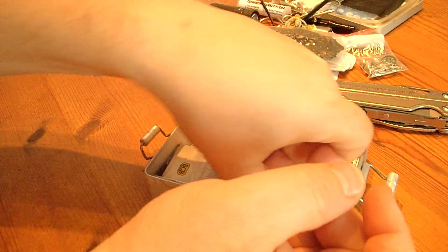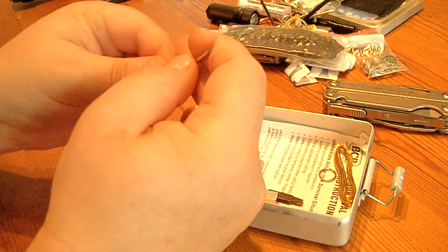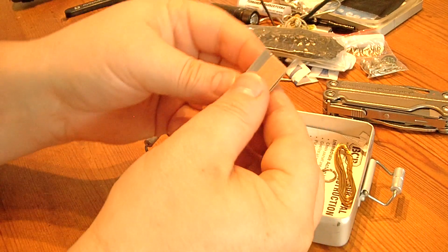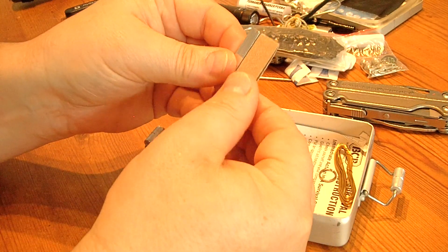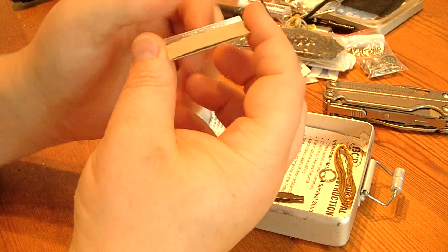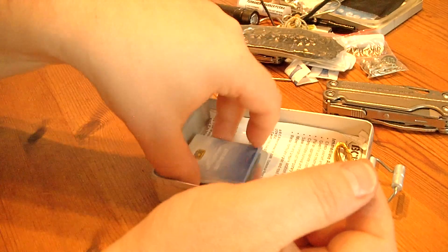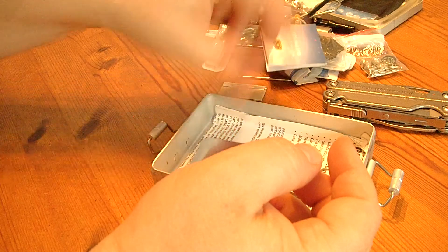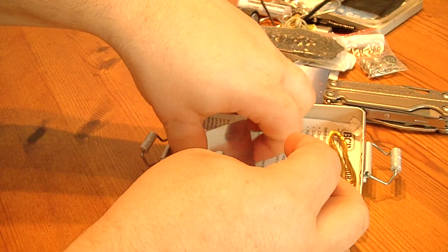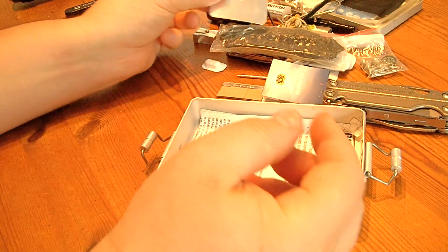Besides that, we got a replacement pencil and another small razor blade — I won't take it out — so you have another very sharp edge. Some more matches and a signal mirror, which could be useful.